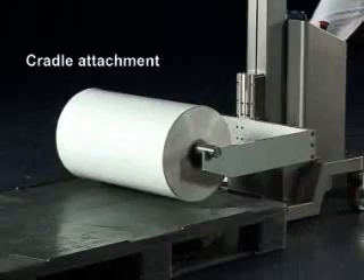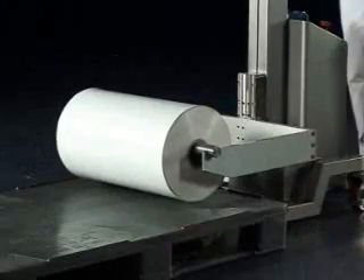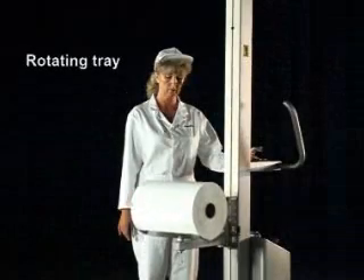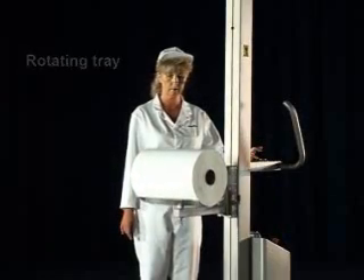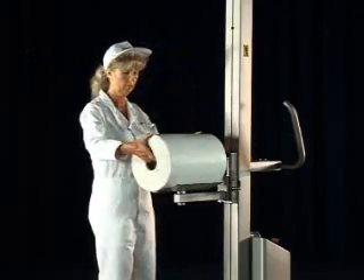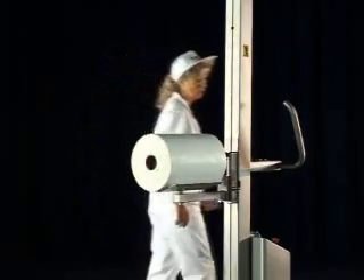The cradle attachment lifts and transports reels fitted with machine mandrels. The rotating tray attachment allows reels to be supported with the reel's core free and can be rotated horizontally through 360 degrees.